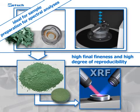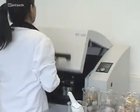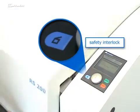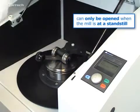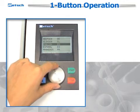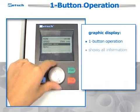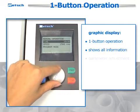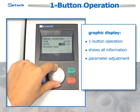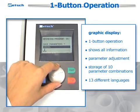This makes the RS200 the optimal device for sample preparation for spectral analyses like XRF. The disc mill combines efficient grinding with important safety aspects. The cover of the soundproof grinding chamber bears a safety interlock and can only be opened when the mill is at a standstill. An additional feature of the RS200 is the user-friendly graphic display with one-button operation, which shows all important information and makes parameter adjustment exceptionally fast and convenient. It features the storage of 10 parameter combinations and 13 different languages, including Japanese and Russian.